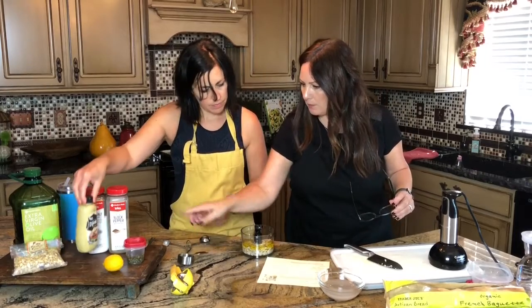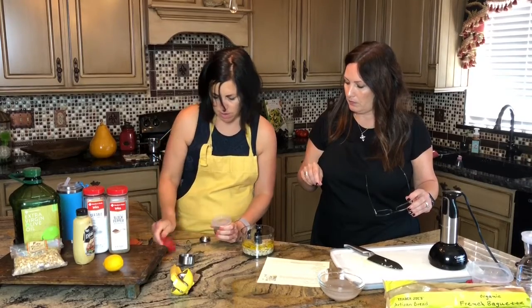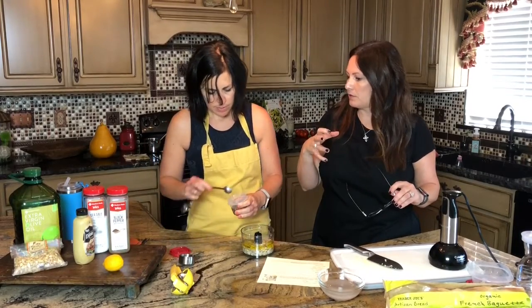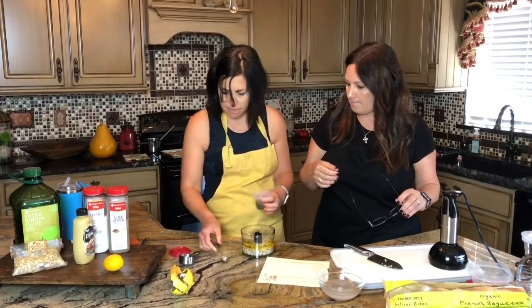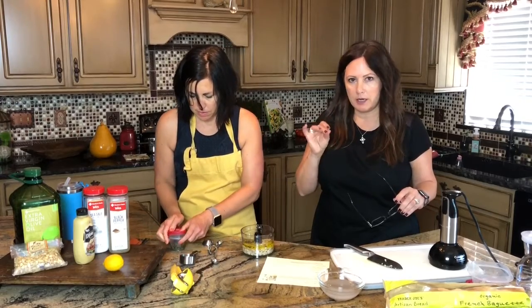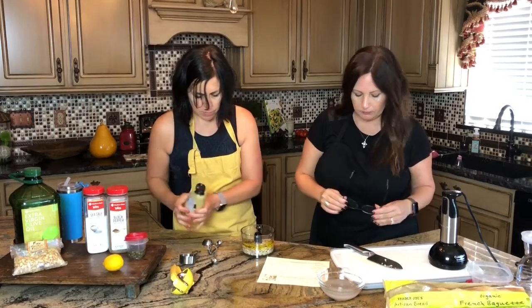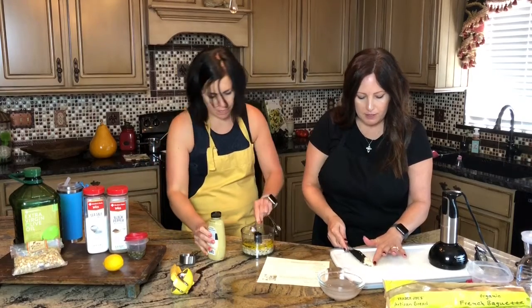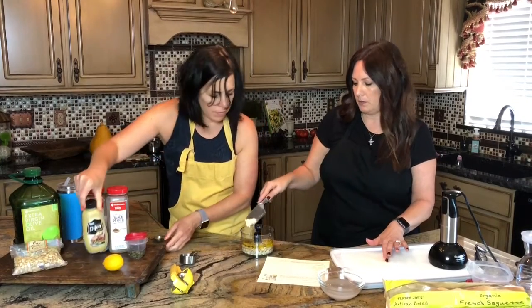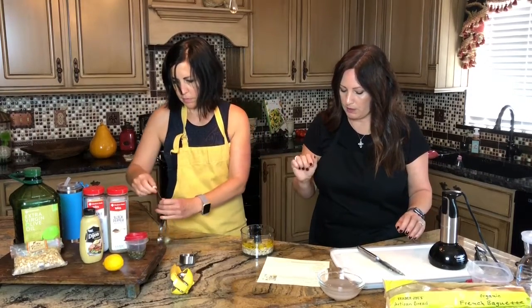Let's do the capers first — we need a teaspoon of capers with brine. I always have a big jar of capers. I add them to a lot of things — pasta, chicken piccata, salads — anytime you want a little salty pop. Then a teaspoon of Dijon mustard, a finely minced clove of garlic, a quarter teaspoon of sea salt, and black pepper to taste.